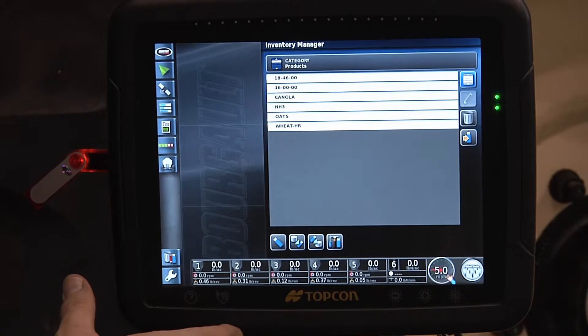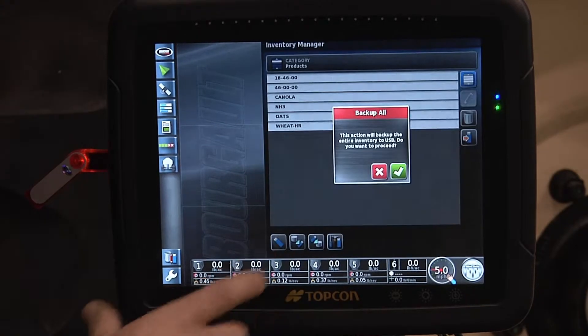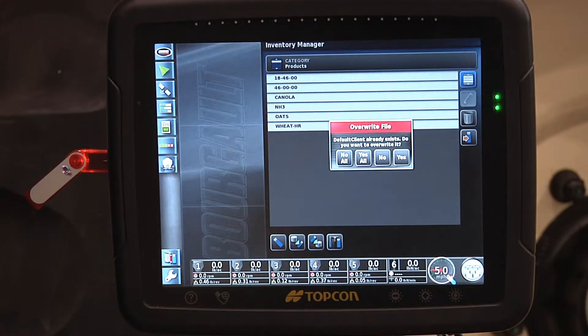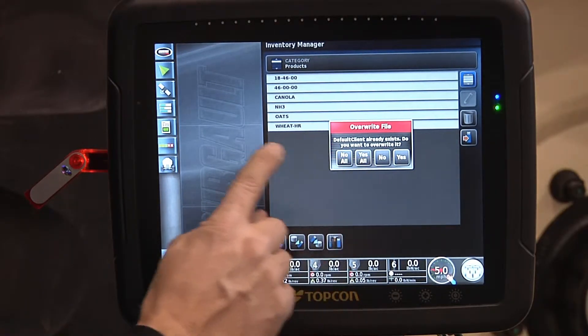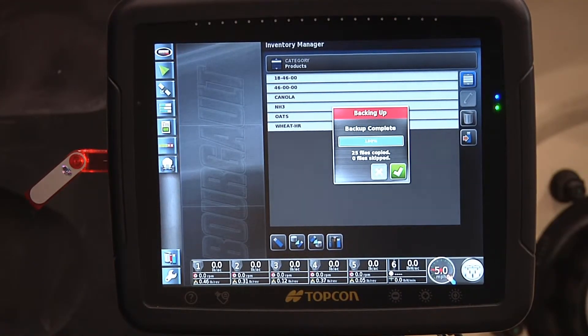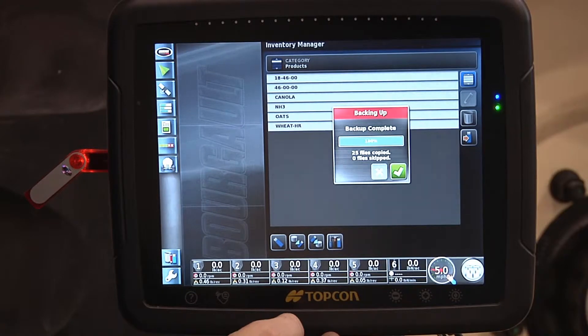If we choose to select the whole hard drive to back up all of our user configurations, we would touch on this indicator and back up all the files. Based on how many field maps, variable rate maps, and other data you have in there — we have similar files, the product files I just entered — and we'll copy yes, all of them. These may take up to a few minutes to copy, depending on how much memory you have used up in your X30.